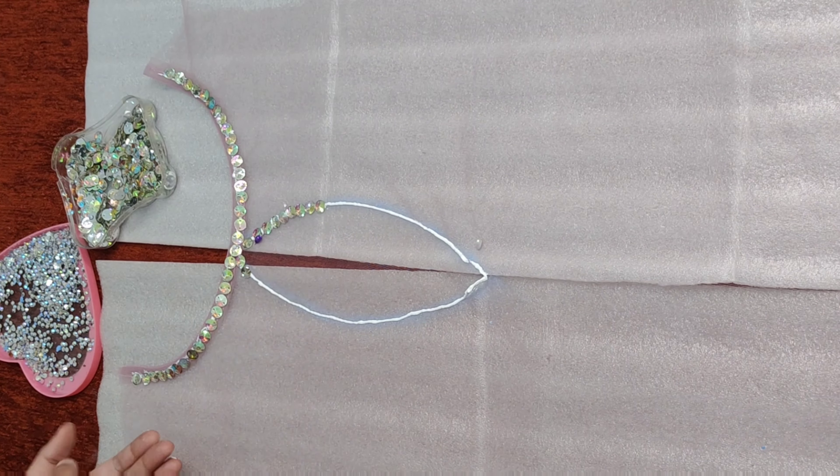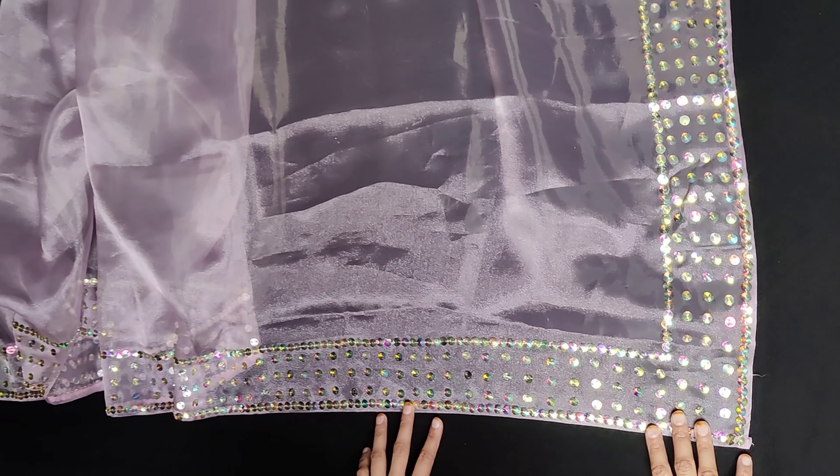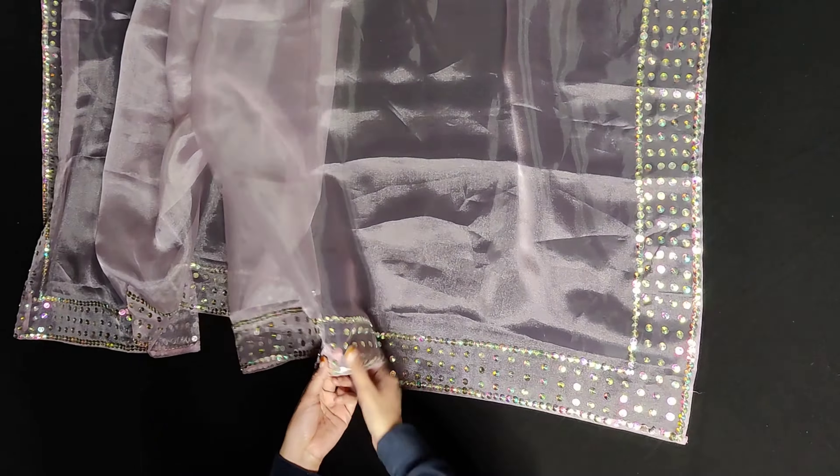The dupatta is also ready. All around the dupatta we have made a border — first we placed two lines of stones with about a 5-inch gap, then placed stone dots in between. In this way, the all-around stone work on the dupatta is done and it looks very beautiful. All the stones have been secured with hand stitching so they don't come off easily.